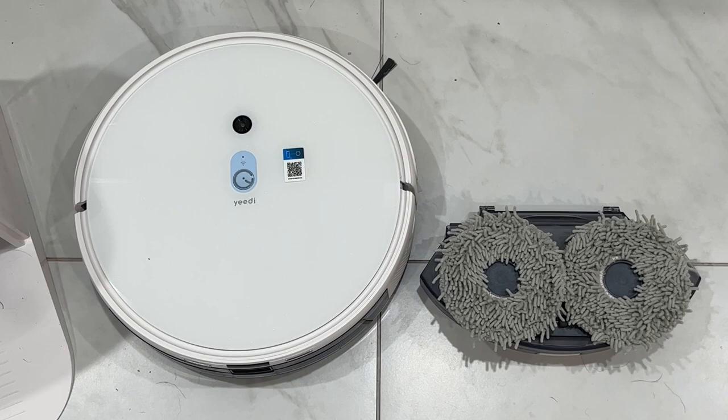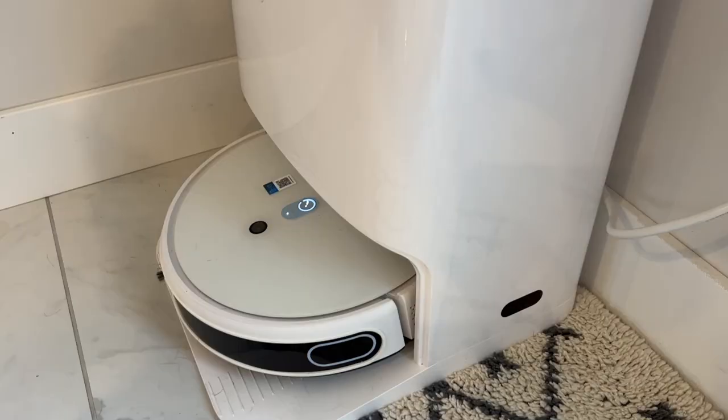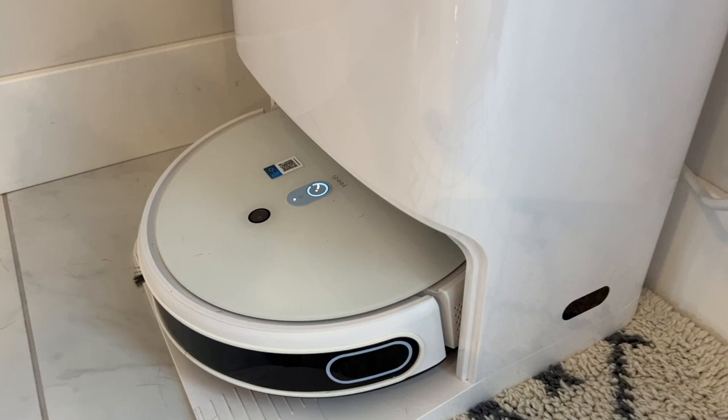In a bit of a departure from other mopping robots, the mopping tank is not visible nor accessible to you, so it must live somewhere deep inside the robot. But that's okay because the mop station will fill the tank for you. You can actually hear this gurgling away as it fills the onboard mopping tank before the robot heads out for a mopping mission.